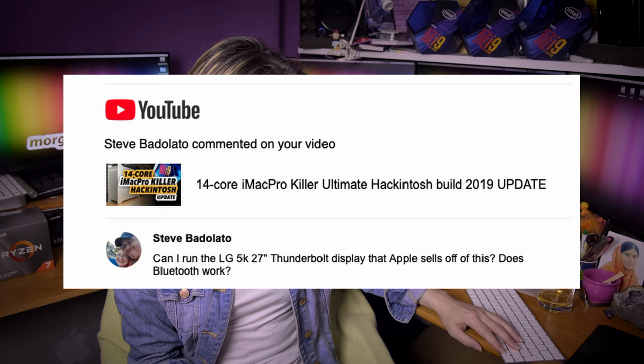Steve Badolato again asks: can I run the LG 5K 27-inch Thunderbolt display that Apple sells off of this? Does Bluetooth work? Darling, I don't have any 27-inch LG display. Try it — I cannot buy all displays because I get these questions all the time about whether this display or that display works. I don't know, probably, maybe not, maybe yes. Does Bluetooth work? Of course — on all my builds everything is working.